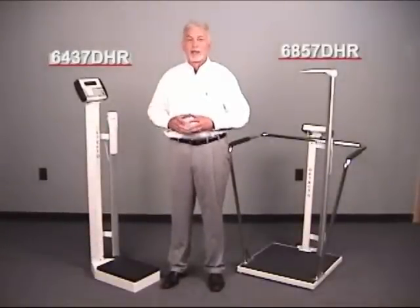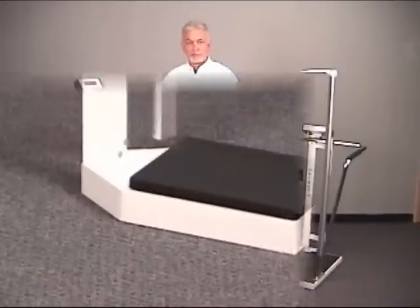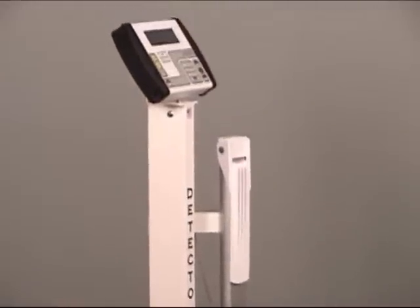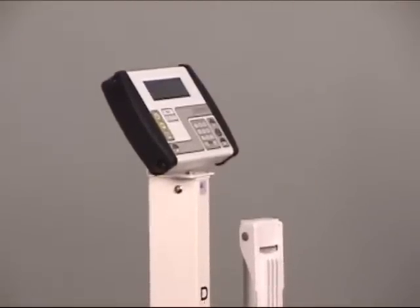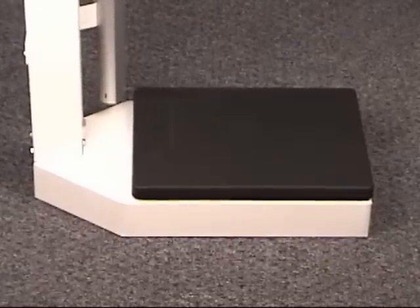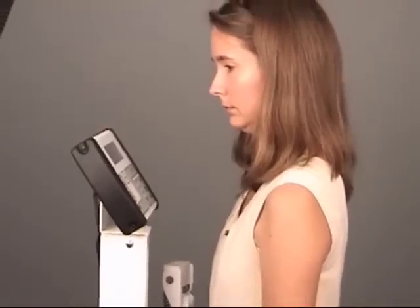Now let's take another look at the Detecto 6437 DHR. Detecto physician scales incorporate all-steel construction and a superior paint finish to provide you years of service for high-volume patient weighing in the clinic or hospital facility. With the comfort of eye-level viewing and the robust 500-pound, 225 kg capacity scale base, the 6437 DHR is the quality you expect for your investment.